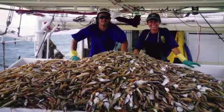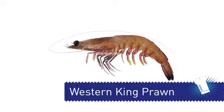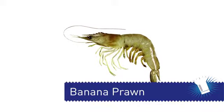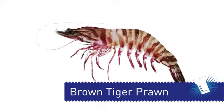There are five main prawn species in Australia. Eastern King Prawns are fished in New South Wales and Queensland. Western King Prawns are fished in Western and South Australia. Banana Prawns are fished in the Gulf of Carpentaria. Brown Tiger Prawns are fished in New South Wales, Western Australia, Queensland, and the Gulf of Carpentaria.